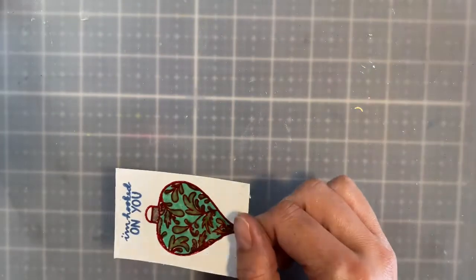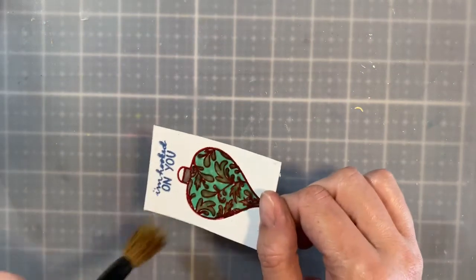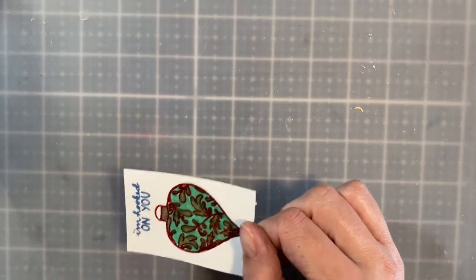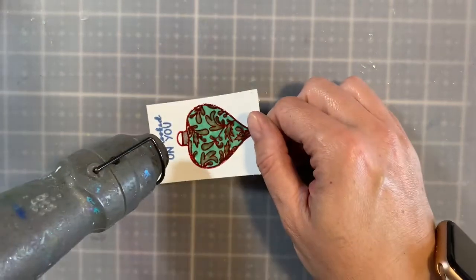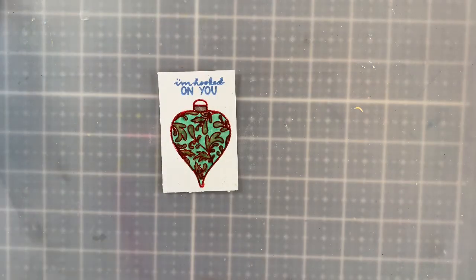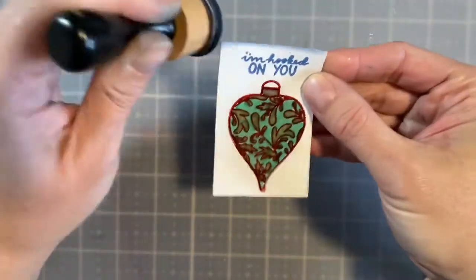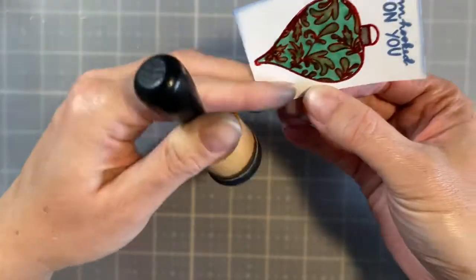If you accidentally get powder in areas you don't want, just take a soft bristle brush and brush it away — after you heat set it, it will be there permanently. Now the image is done. I want to ink the edges a little bit on the mat with some Midnight Blue using my blending tool — I like to ink the edges whenever I can.